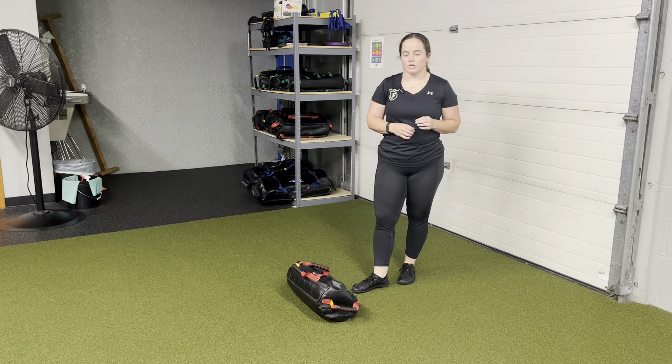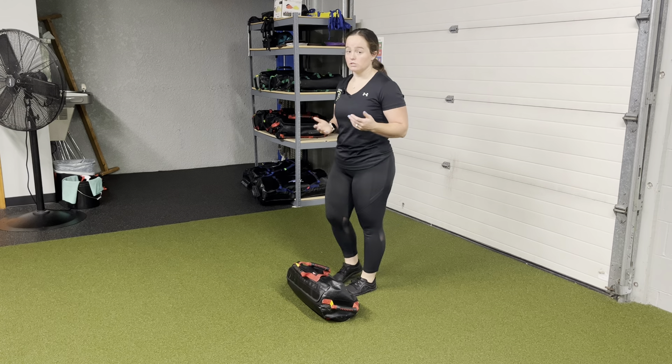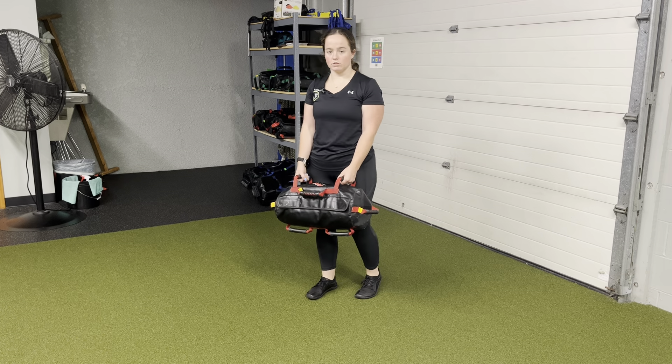For a USB staggered stance rotational clean, we're going to perform a USB clean in a staggered stance with rotation. The bag's going to come to center. We're going to grab the handles on either side. From here, we're going to perform our staggered stance.